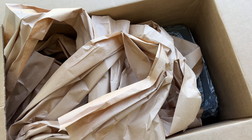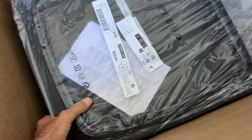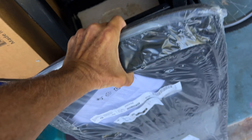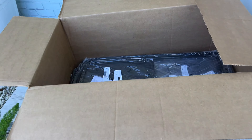All right, we're going to have to pull them out of here. All right, here they are. Check them out. I think we got four of them, and they're heavy.